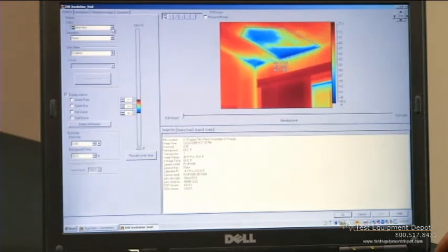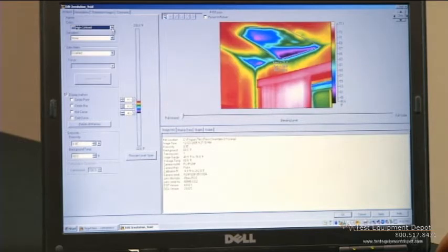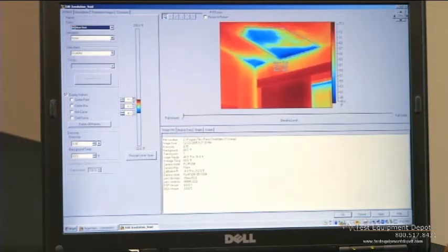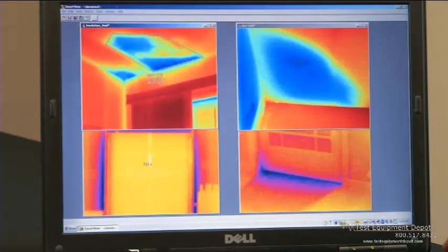Some of the things you can adjust when the image is in the software include color palettes, your level and span, and you can import temperature markers. And most importantly, with the click of a button, you can create a professional-looking report.